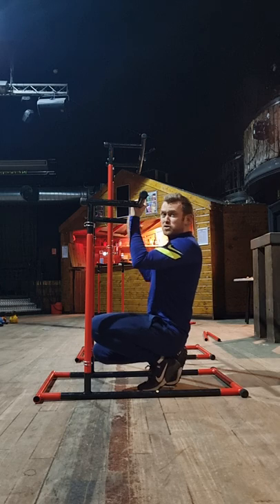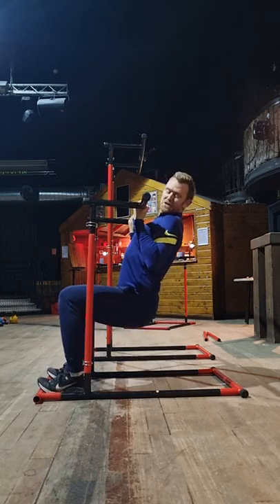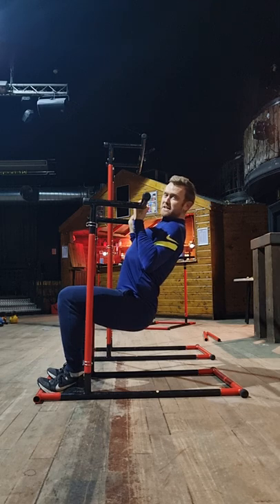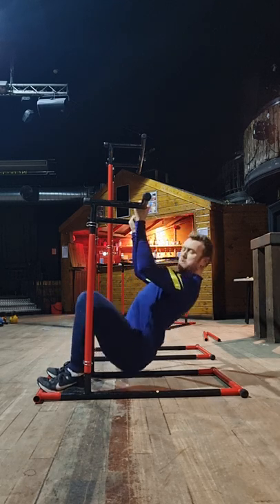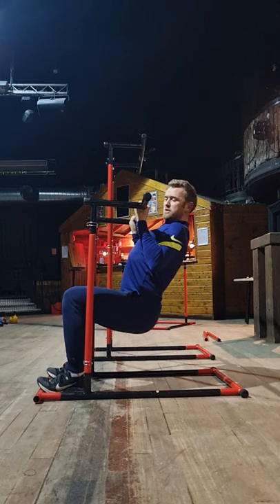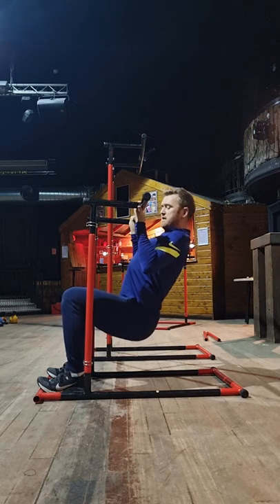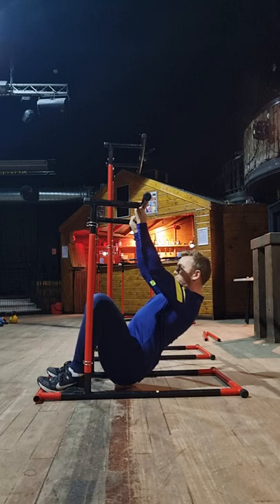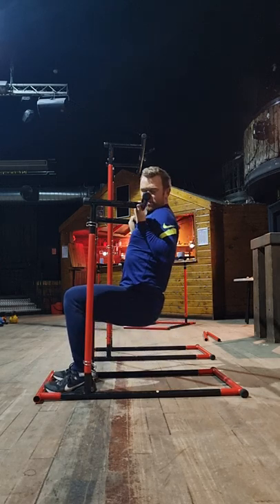Don't come up as high as you might think you have to. Only come up as high as allows you to maintain that shoulders back and down position. You'll notice when I come up higher, the movement starts to come forward. I don't want to go any higher than the point where form is maintained — stay there and squeeze.